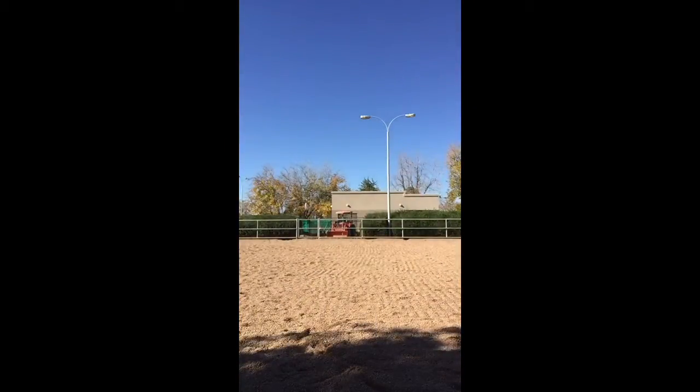As you can see, I am reinforcing him to keep going at the canter by using the lunge line.